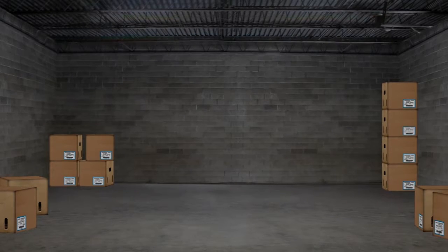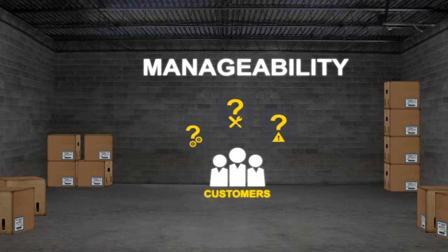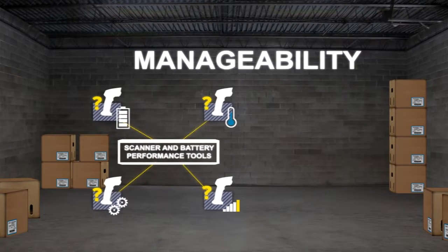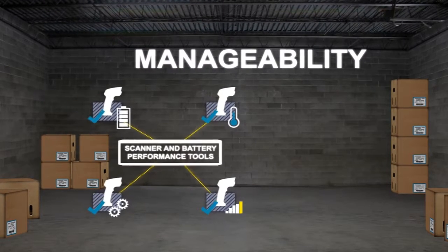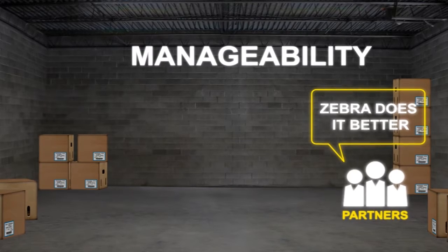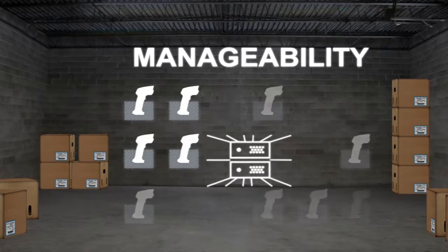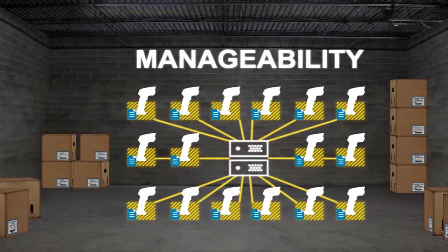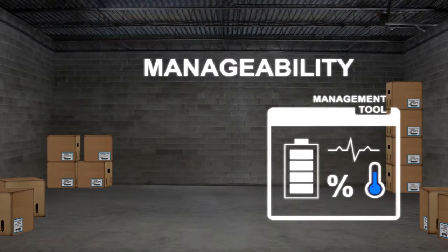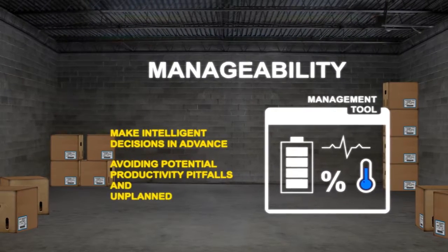The last productivity enhancer to discuss is manageability. Ask the customer if being reactive when it comes to scanner maintenance is a problem. What if they were able to remotely manage and check scanner statistics to identify potential problems before they happen? Zebra's scanner and battery performance tools provide IT or operations managers the ability to configure and manage their fleet of rugged devices easier and faster than ever before. Our partners tell us over and over, Zebra does this better than anyone. Our 1-2-3 Scan utility is easier to use and more powerful than any of our competitors' offerings. As needs change, the entire fleet of scanners can be reconfigured remotely, dramatically reducing operations cost and streamlining the upgrade process. Understanding the battery health of each cordless scanner in the fleet from a desktop enables IT managers to make intelligent decisions in advance, avoiding potential productivity pitfalls and unplanned downtime.